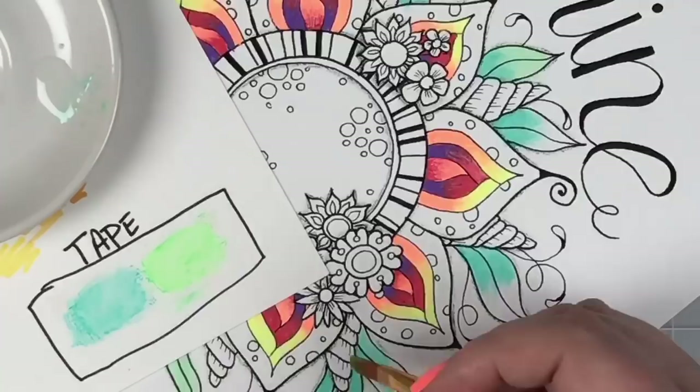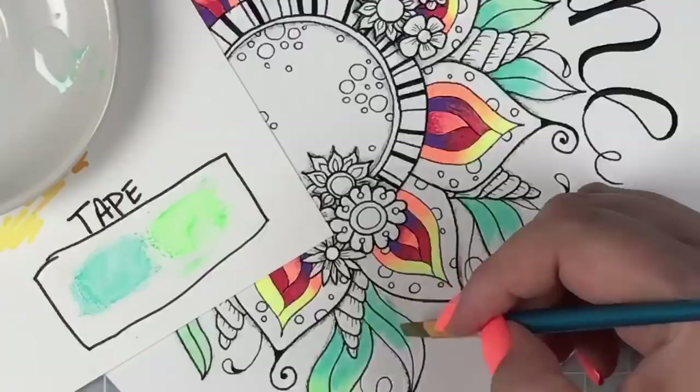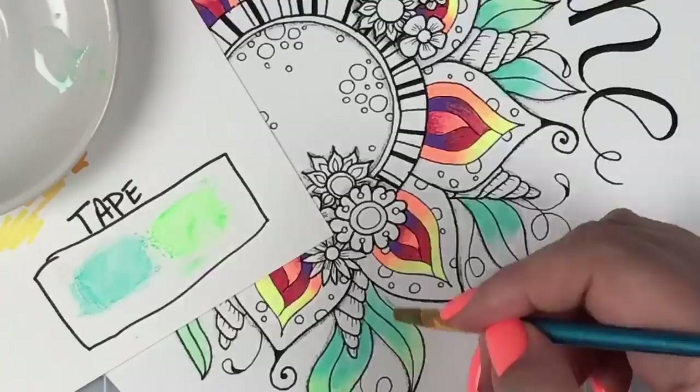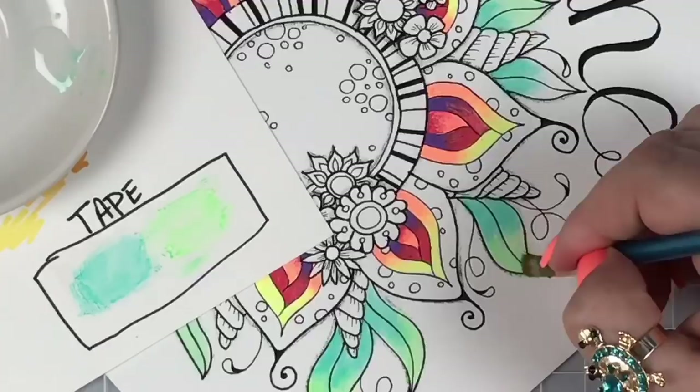If you guys wouldn't mind hitting like, that helps me as well. If you know anyone or any groups that would enjoy watching me color this evening, you could share it out — that helps me too. I'm going to quickly finish these little leaves, and then if there's anything else — any other techniques or questions about gel pens — I would love to show that to you.